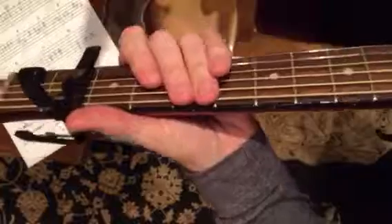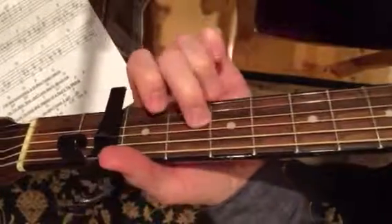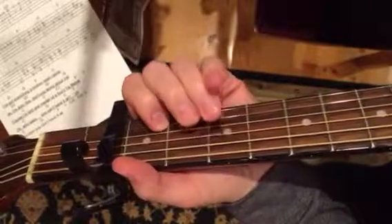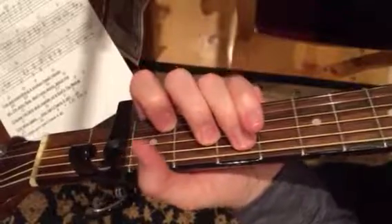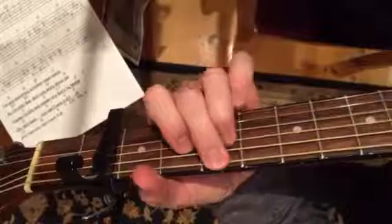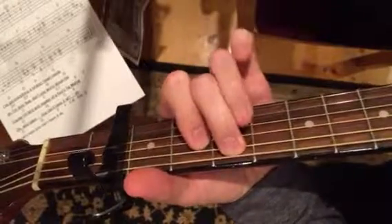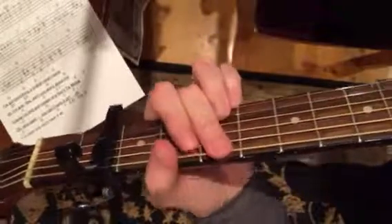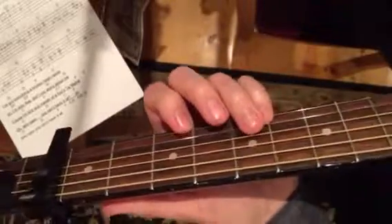I'll do that again. Here's from the second line, end of the second line. One, two, three.